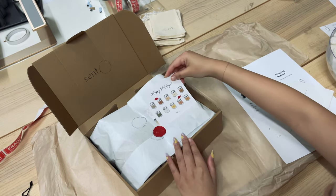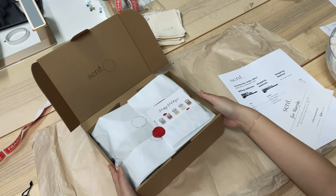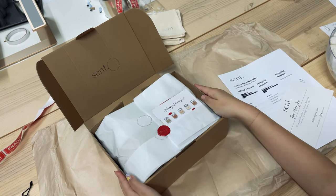We just pop that in with her candle care card as well. And that is pretty much it for the inside of the box — we think it looks very chic and simple. A lot of customers have come back and said that it's such an experience to open, and it really warms our heart when they say stuff like that.